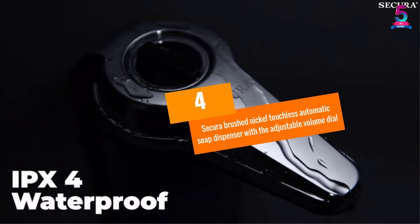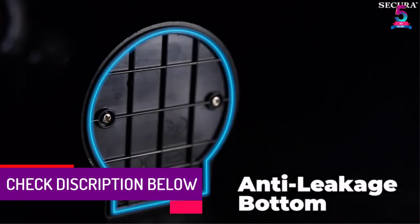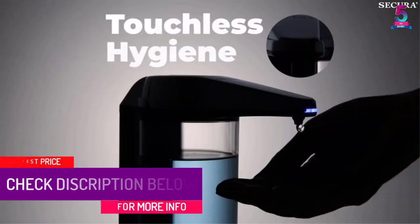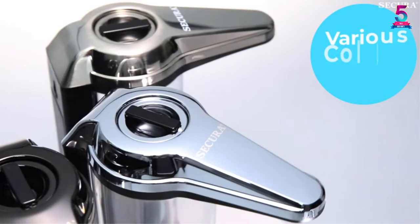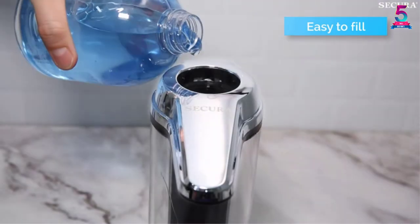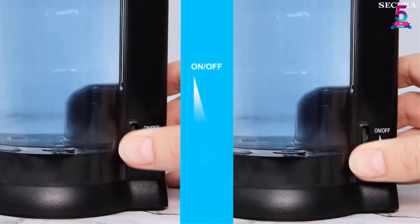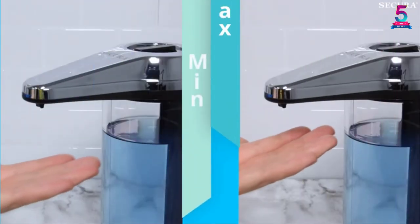At number 4: Secura Brushed Nickel Touchless Automatic Soap Dispenser with Adjustable Volume Dial. When it comes to hygienic and convenient handwashing, the Secura Touchless Automatic Soap Dispenser is a great addition to your bathroom or kitchen because it has a simple yet elegant design. With a capacity of up to 500ml, your entire family can use it without refilling it regularly. The infrared auto sensor can automatically detect your hands at a distance of up to 2.75 inches, making it ideal to wash your hands at any time.